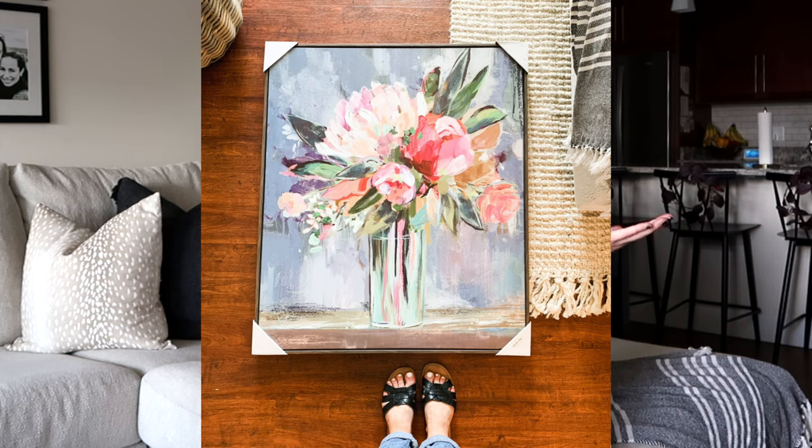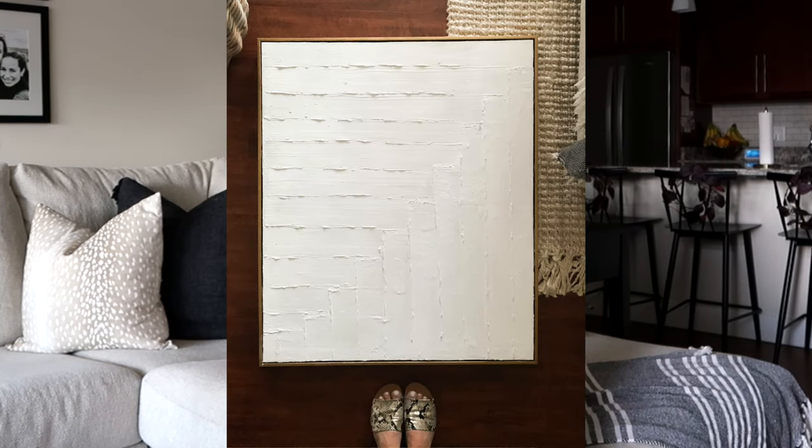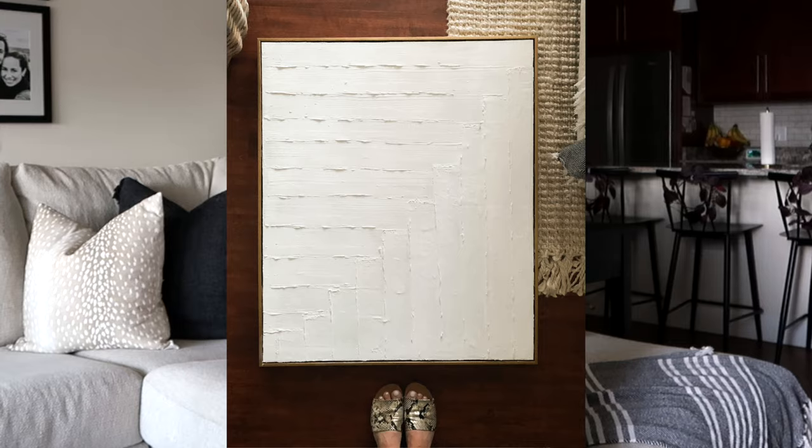This video is all about DIY canvas art and how I turned this canvas into this white, textured, really big, and really pretty canvas.